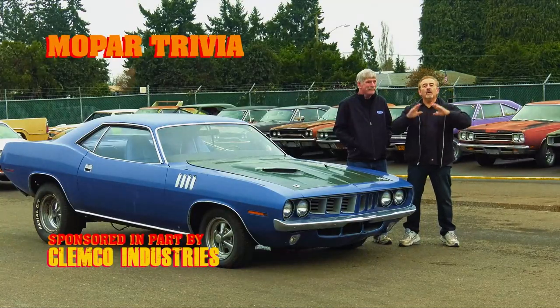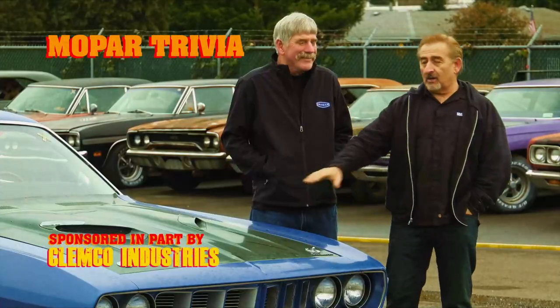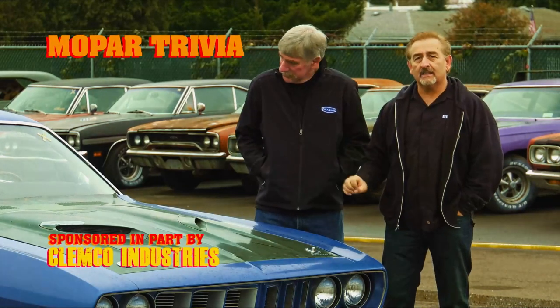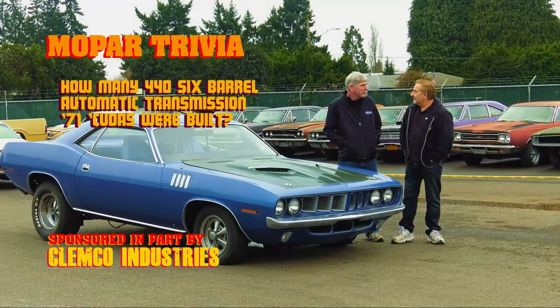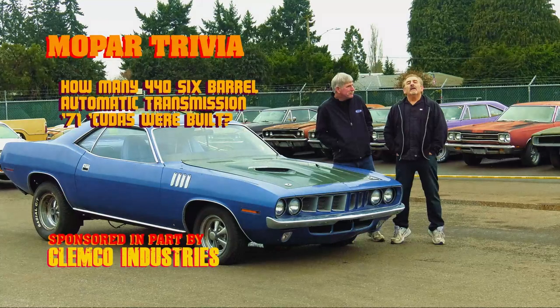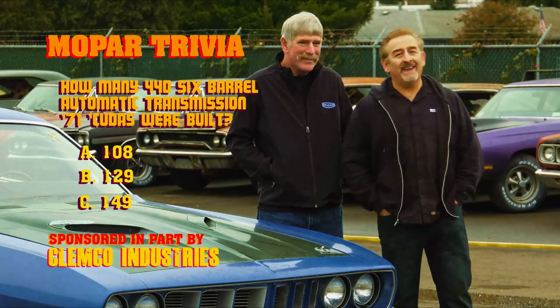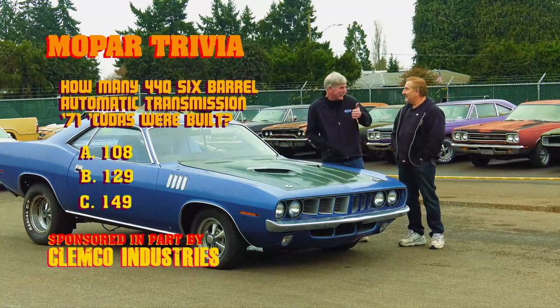The 1971 Plymouth Cuda was one of the most collectible cars in the history of all muscle cars. This car is a 446-barrel with an automatic transmission. How many of those cars were built from the factory? Is it 108, 129, or 149? If you think you know the answer, stay tuned after the break — I will give it to you.